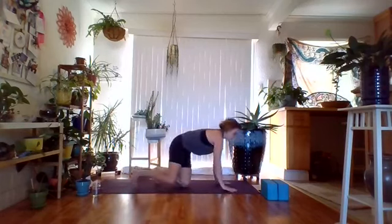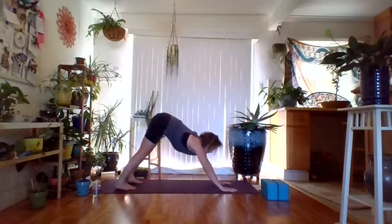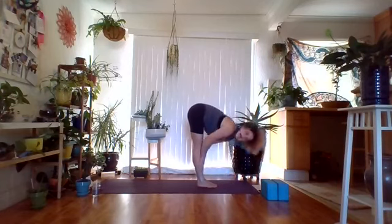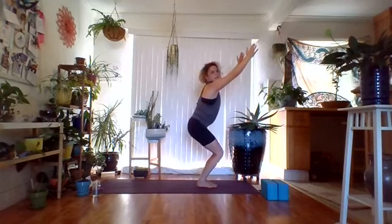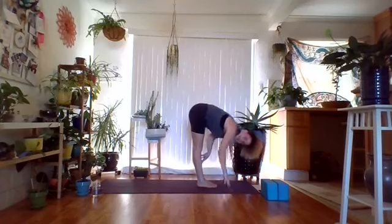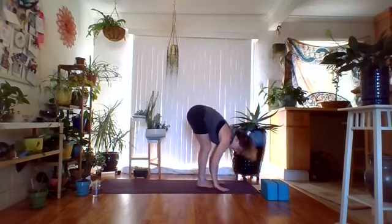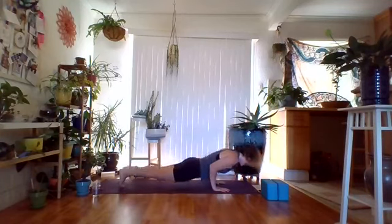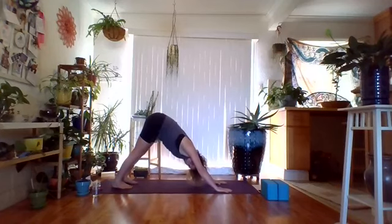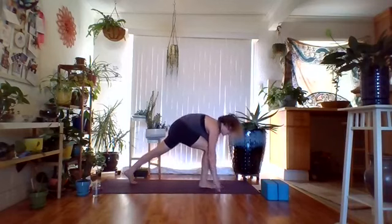Hold downward facing dog for two breaths, breathing in and breathing out. On the next inhale, bend the knees, look forward, walk or hop to the front of the mat, fold over the legs. Inhale fingertips to shins, exhale deepen, bend the knees, lift the arms for Utkatasana, exhale to Tadasana. Inhale bend the knees, lift the arms, exhale fold forward. Inhale fingertips to shins, exhale deepen the fold, plant the hands, step or jump back, going through a vinyasa of your choice. Come to downward facing dog. Right foot comes forward, staying up for a high lunge.